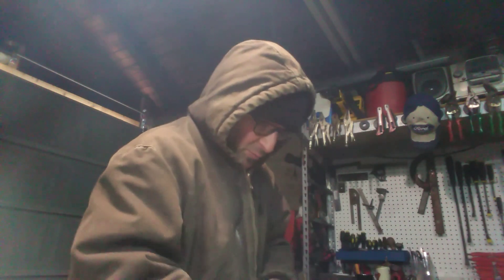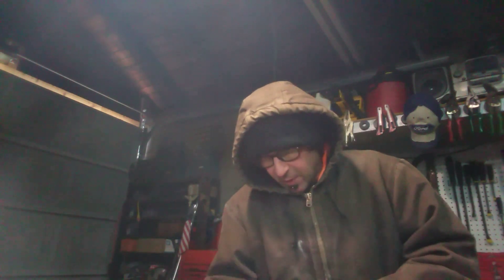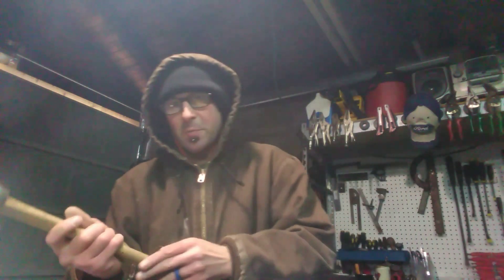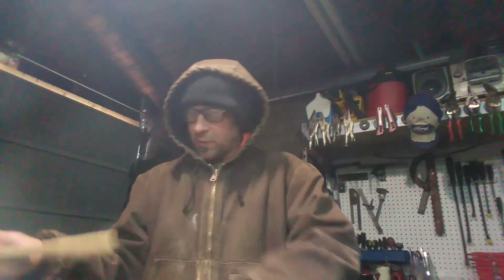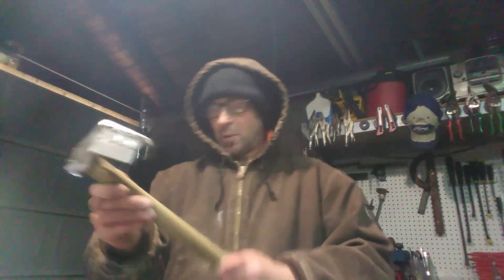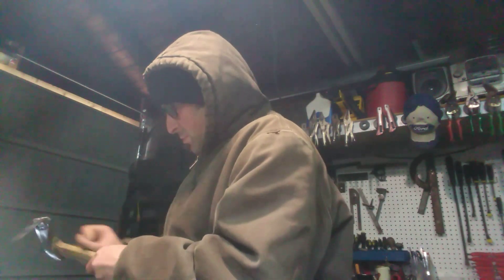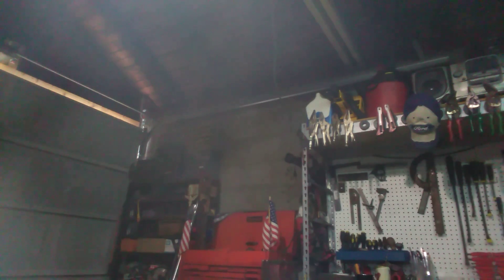Just a quick 220 grit. Normally you'd work your way up — you could do 60, 80, 220, and so on. The higher the number, the finer the paper. That's sanded pretty good. I got these holes drilled now and I'm gonna get ready to install the little key holders here.